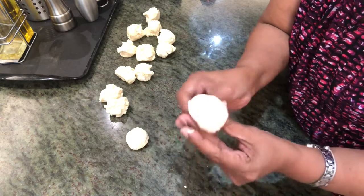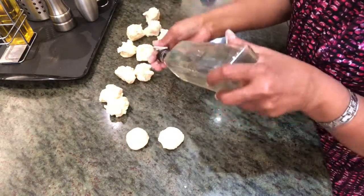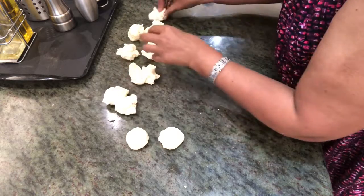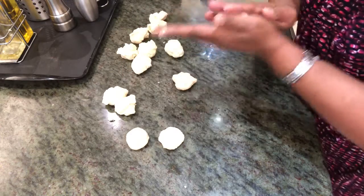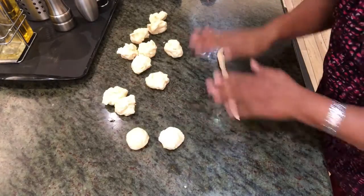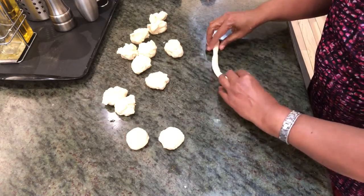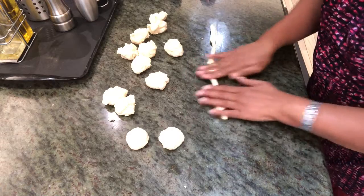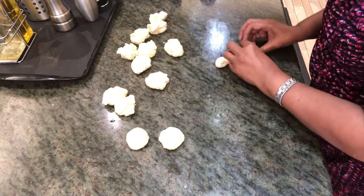You get a nice dough ball like this. Just keep it here — if your hands are getting sticky, you just have to oil them with a little oil. Let's put some oil on this so that it won't get dried. Or if you want a little design to attract your visitors, you can just have it any way you want — any designs.